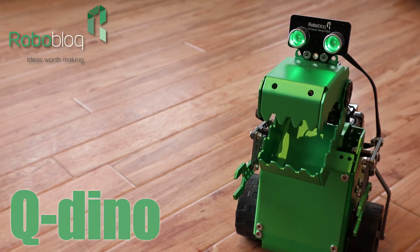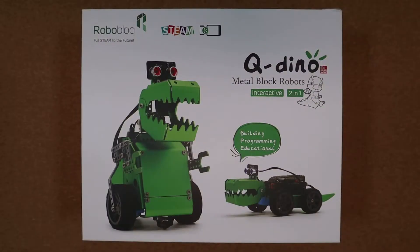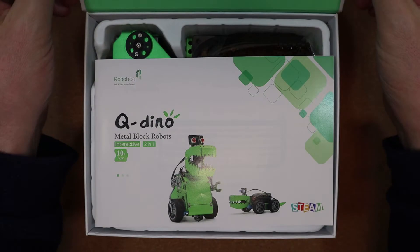You join me for the unboxing of Qdino, another beautifully designed robot from Roboblock, who were kind enough to send me this one to take a look at. Let's take a look inside the box.